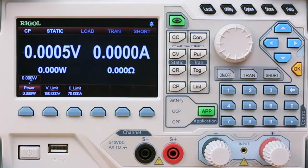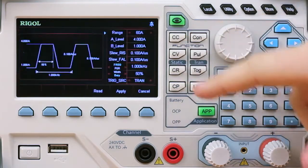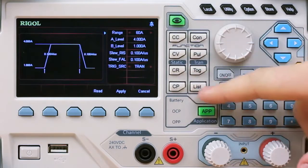There are four transient modes. These include continuous, pulse, toggle, and list.